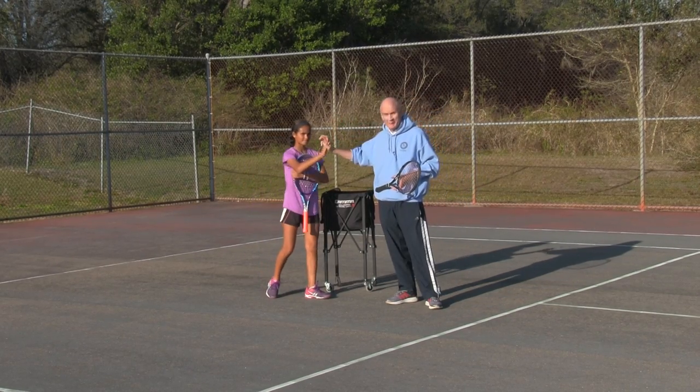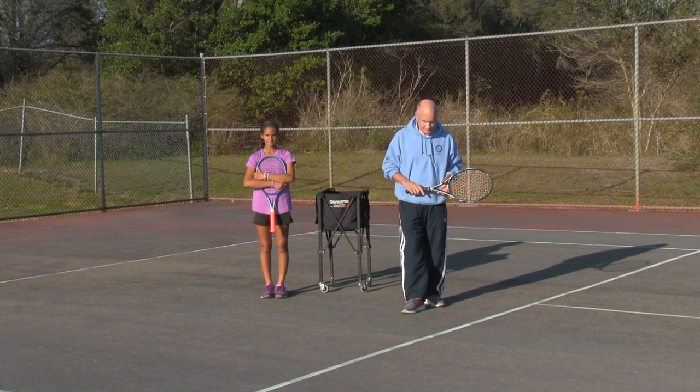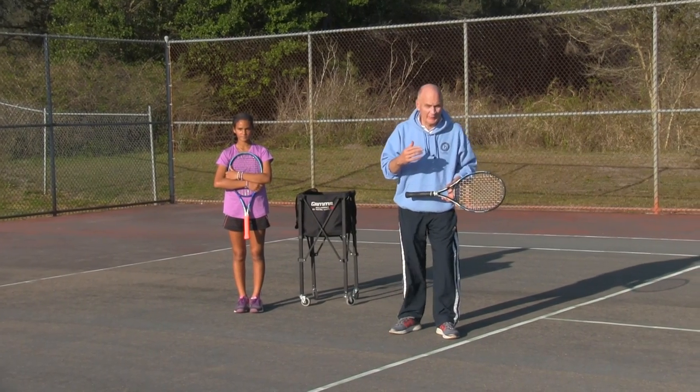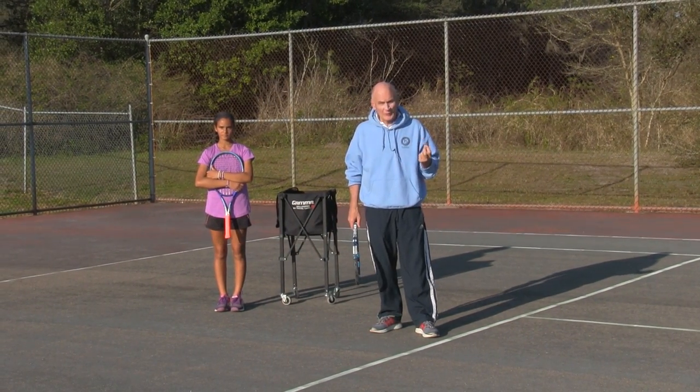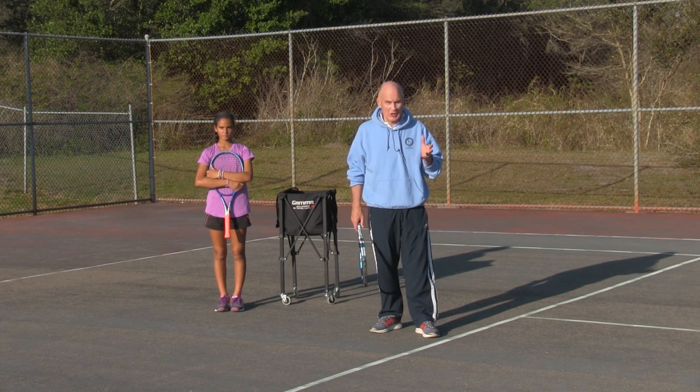Amaya, give me five. Okay, a couple things on the serve. Amaya, it really just comes down to the components: grip, swing, body. So those three — grip, swing, body — we add one more component on the serve: the toss.